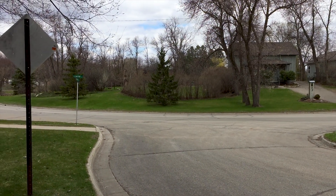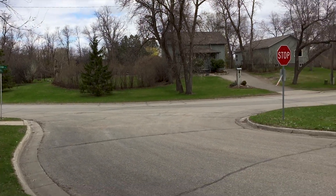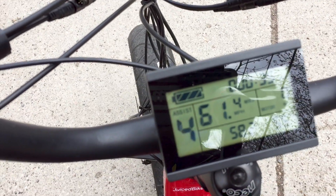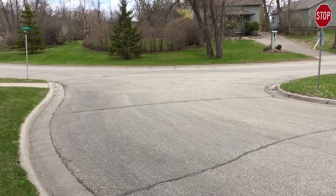I'm going to try and synchronize this as good as possible. Just like the last race, it's going to be throttle only, and I'm going to do a split screen so you can see them both. This one is at 58.2 volts, so it's pretty much full power, just like the other video. Here we go.